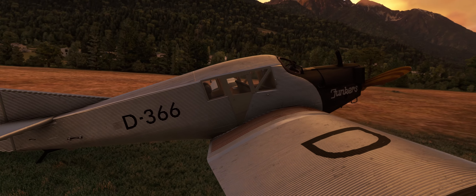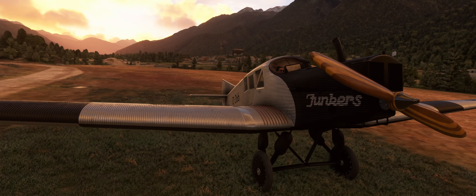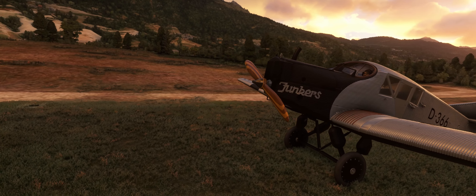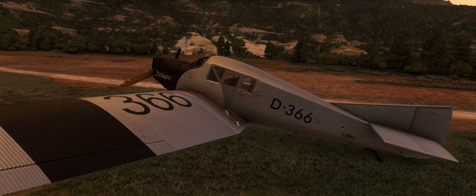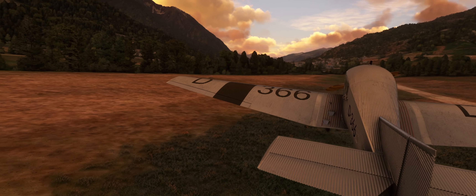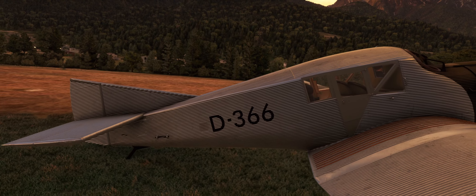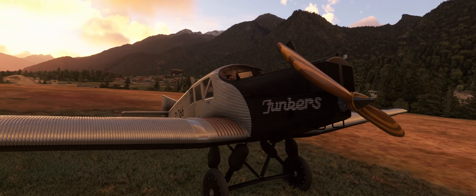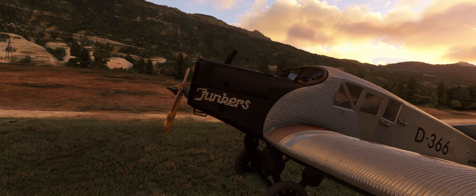After WWI there was kind of a surplus of aircraft — what do we do with them? General aviation, or I should say civilian aviation, started to take off. This was turned into a cargo plane, and the most significant part is that it really became the first airliner. This is the aircraft that started Lufthansa, and they are still going today. I think that's fantastic.